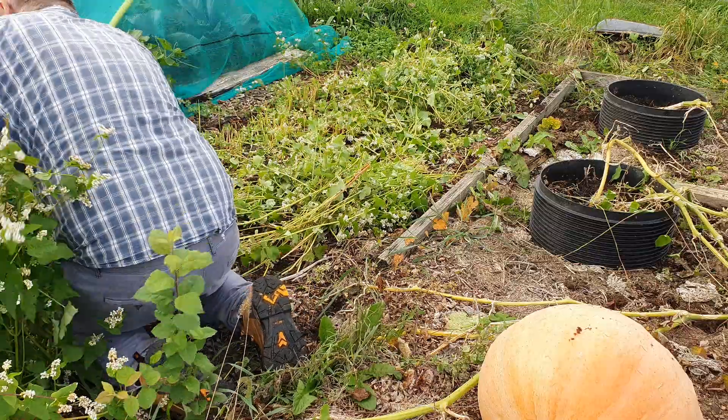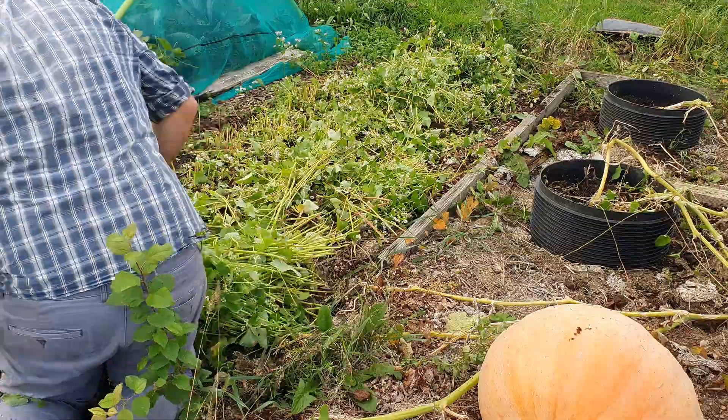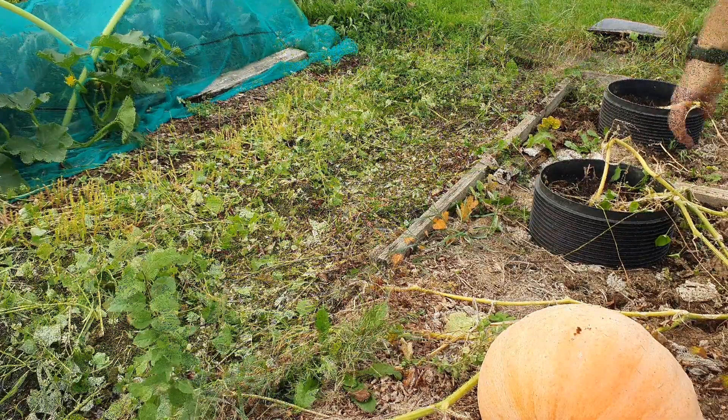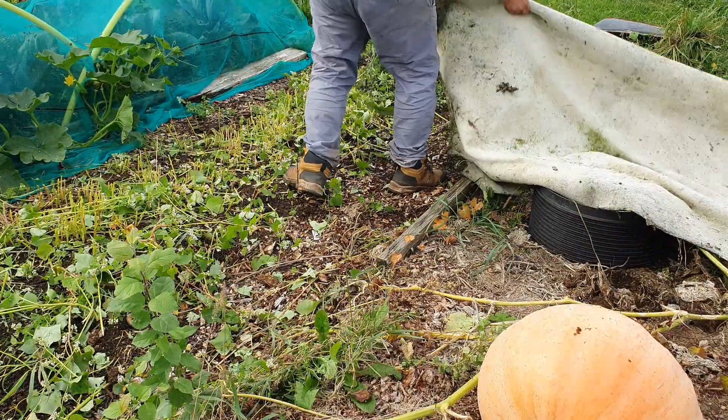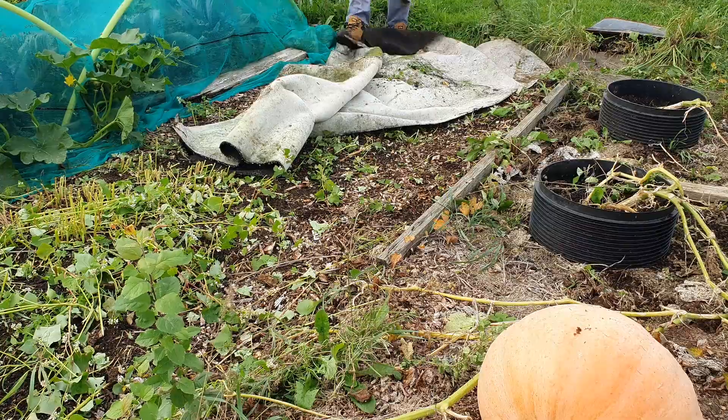It's also time to harvest the buckwheat. That will be taken away for composting - a good bulky green addition. I'm chopping it off at the stalks, chop-and-drop style, but taking the actual material away with me. I want to leave this bed in a better condition than when I found it.